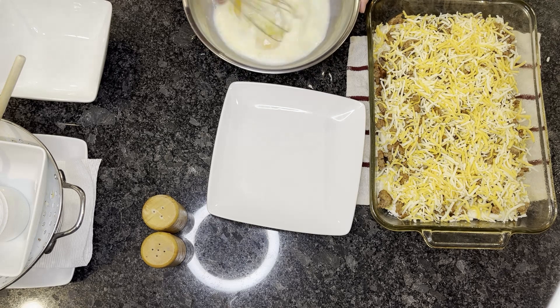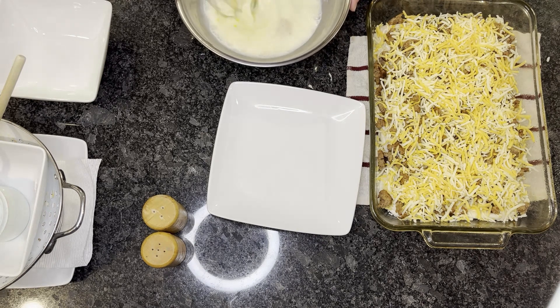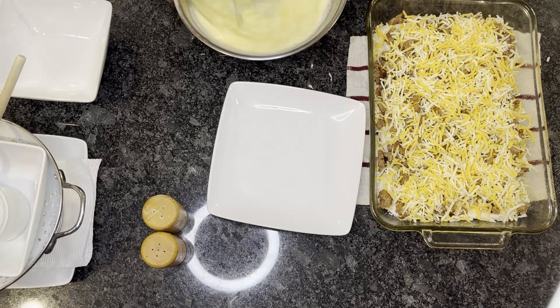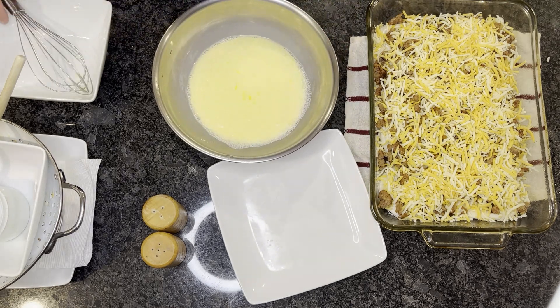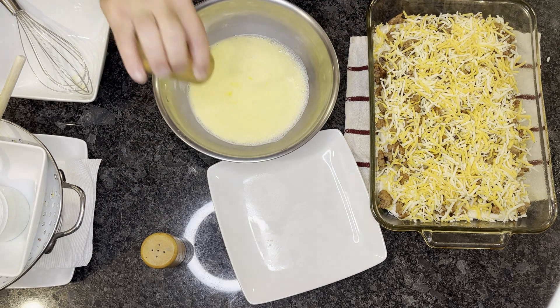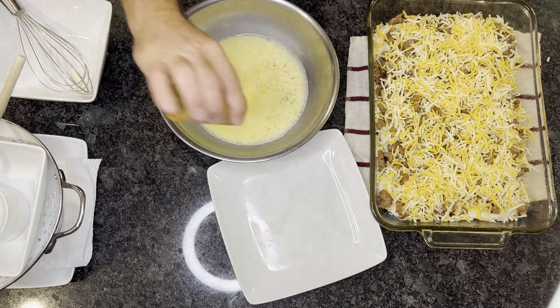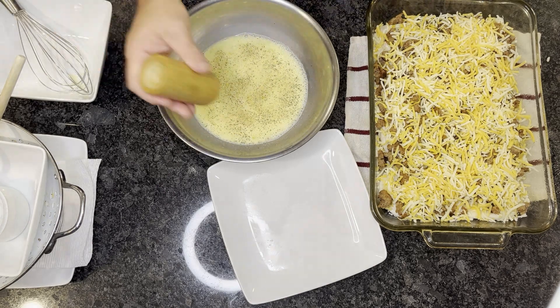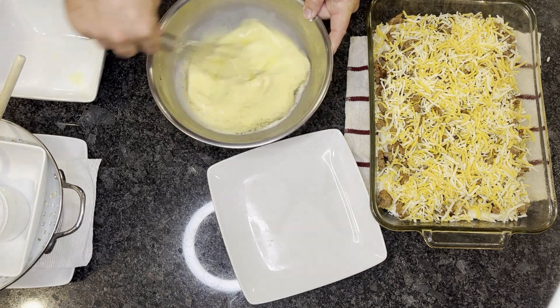You can add your salt and pepper directly onto the top of the cheese and the casserole. It calls for a quarter teaspoon, but it's really however much you want to add to taste. Add a little bit more salt and give it a stir.